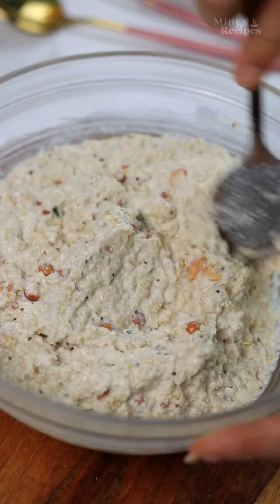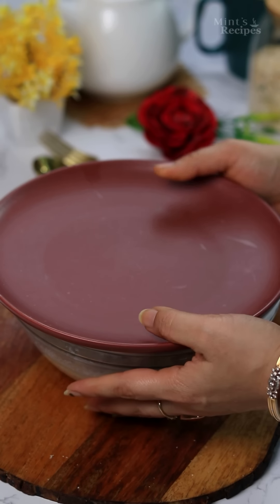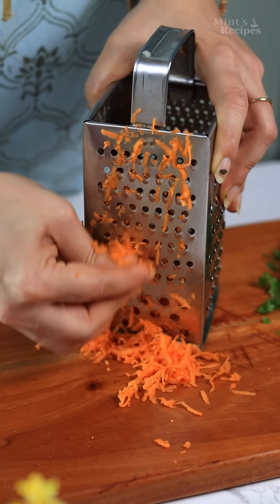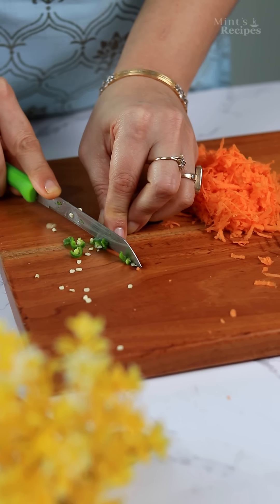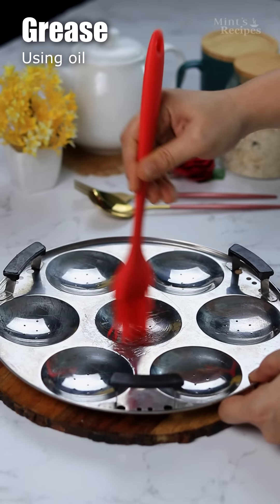If you want to learn cooking, you can download my app — the link is in the description box. Mix it well to get a medium thick batter consistency.